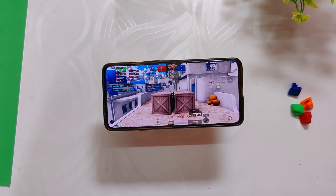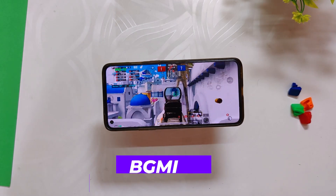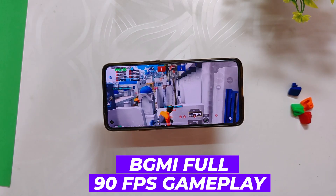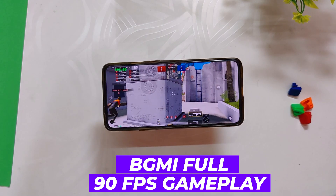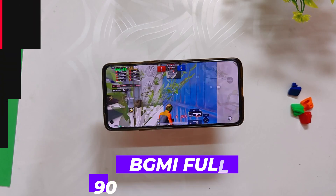Hello guys, welcome back to the channel. I hope you all are doing extremely fine. My name is Prince and you are watching the Tech Stream. In this video I am going to show you a full 90 fps BGMI gaming review on the RiceDroid ROM on my OnePlus 8T. So without wasting any more time, let's get started.